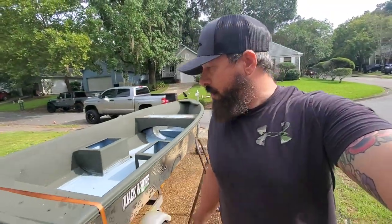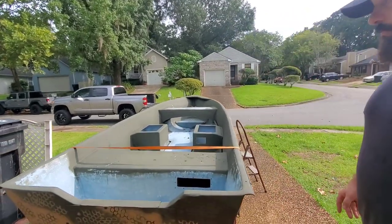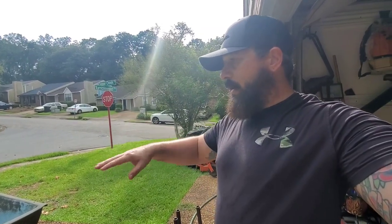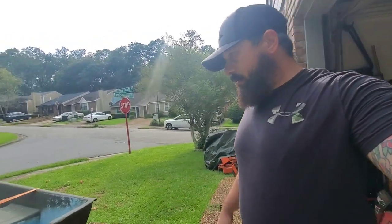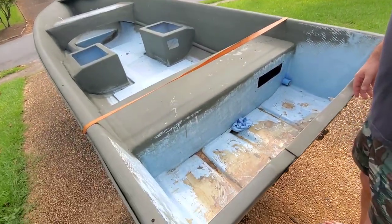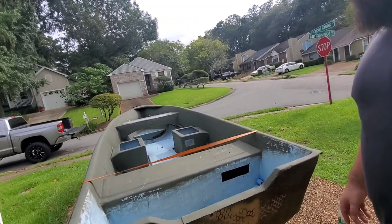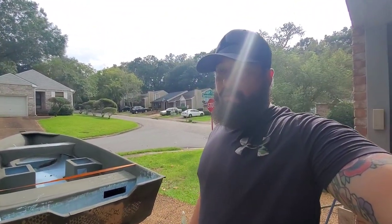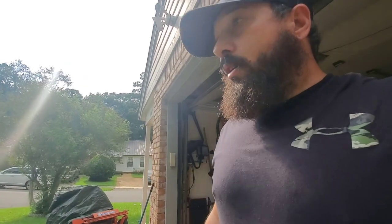Alright, pretty close to being done. Just finished up fiberglassing in the back and getting it all cleaned up. Putting down rubber matting in the middle and going to paint the rest. About to paint back here, do some fiberglass work, finish all the fiberglass up there, then we're going to mount the motor on it and probably take it out before it's completely done. Still have to mount the lights and everything else, but I can't wait to see this thing hit the water and hopefully get on some ducks.